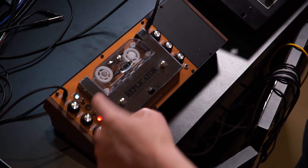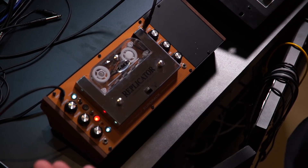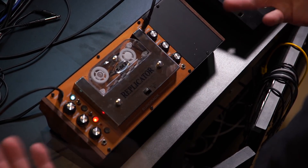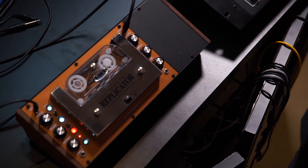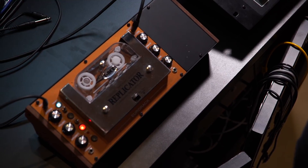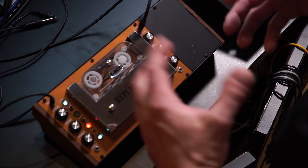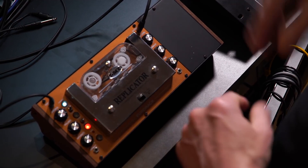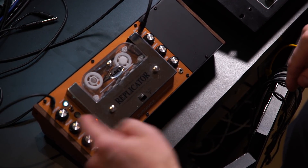So from top to bottom, you've got a chorusing effect here. You've got a kill-dry, which allows you to kill the dry signal completely, so you can use this as a send effect if you'd like. You have an on-off switch, which allows you to engage the tape mechanism. You've got a filter switch here, which will cut some of the highs and give you more of that lo-fi, darker delay effect. Here are your three different delay types, indicated by different colors.